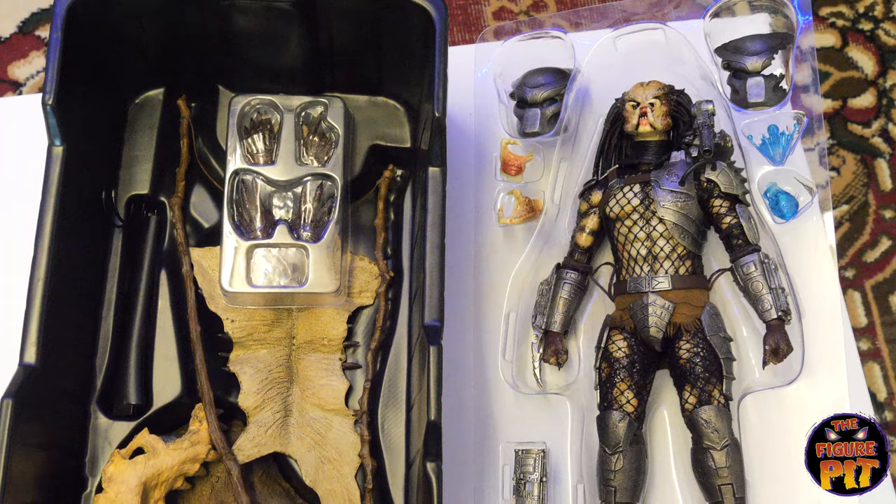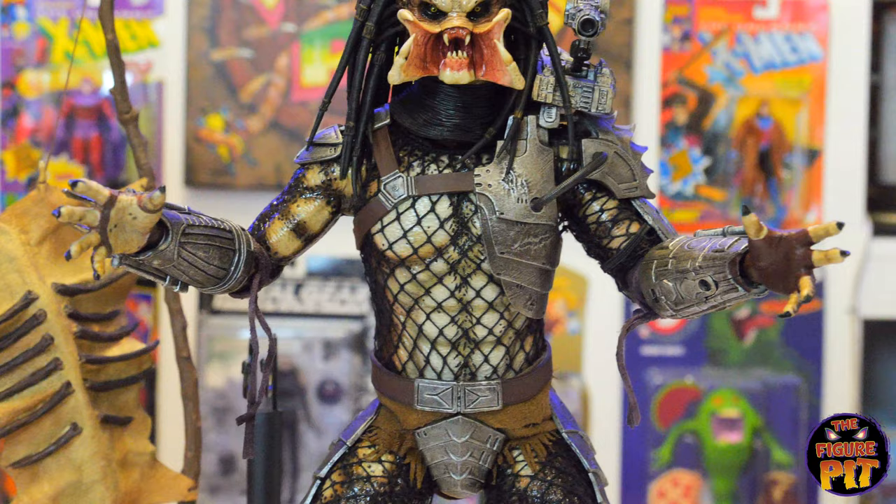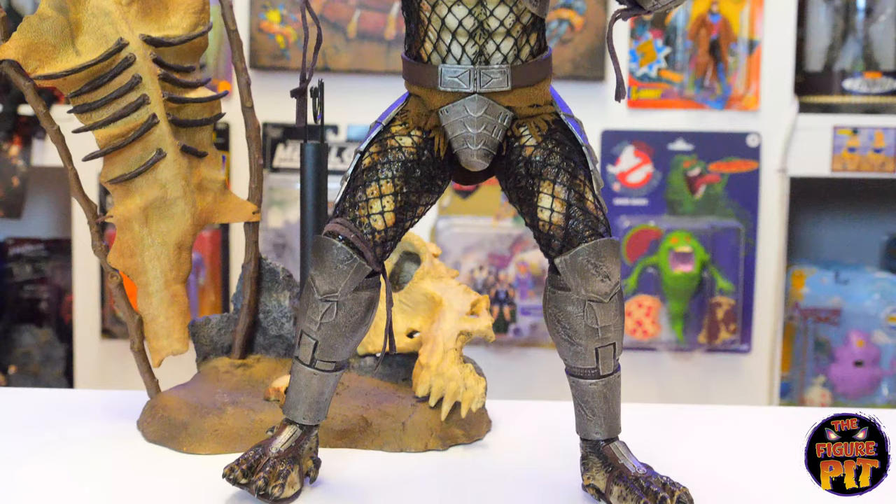Let's get him out and put him in a quick pose. Here he is in a nice aggressive pose — open, splayed hands, open mandibles, roaring in your face. Classic Pred.